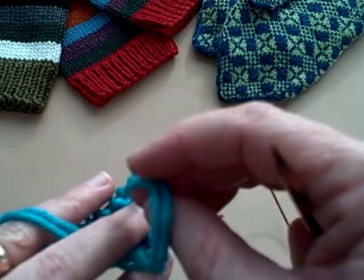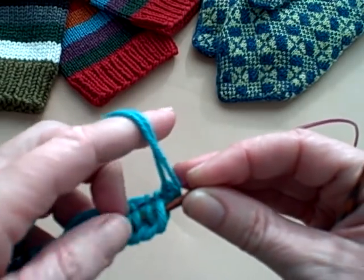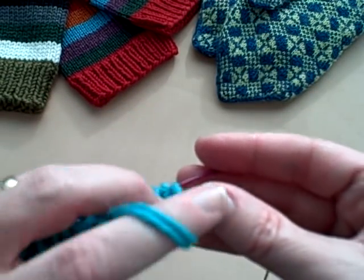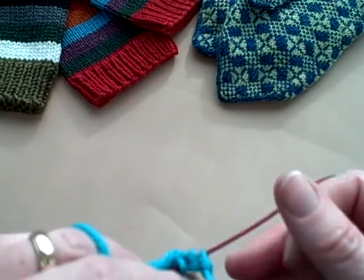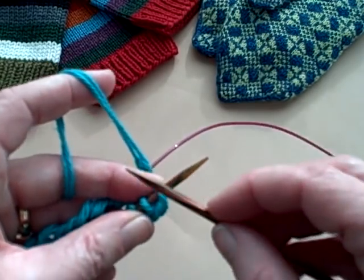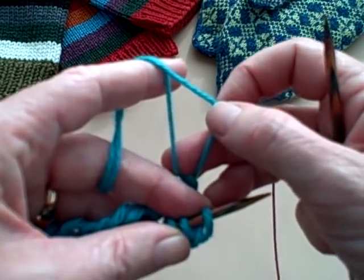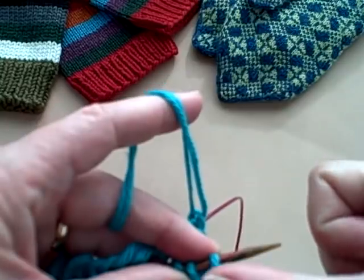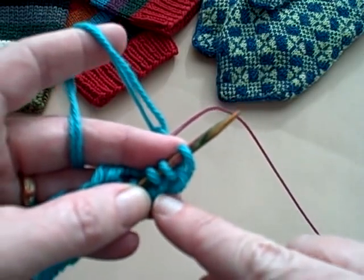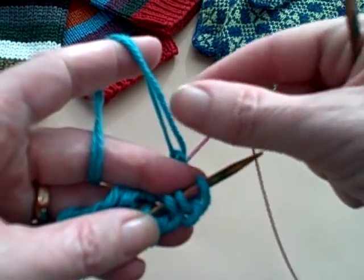There are a couple of tricks I want to share with you that are really great to know: one when you are making your join, and two when you're knitting ribbing in general. What I like to do is knit the first two stitches with both strands of my long tail cast on. The reason I do that is it just makes everything much more snug. Once I've knit those first two stitches — in this case I'm doing a knit two purl two ribbing — I drop the tail and continue with the two purl stitches with just one strand.